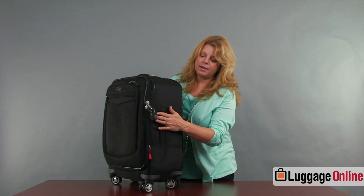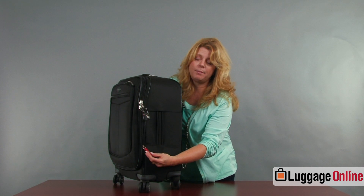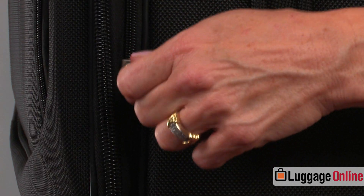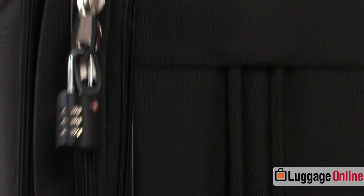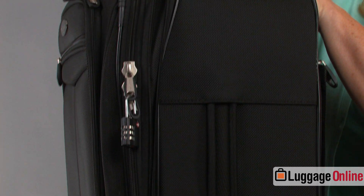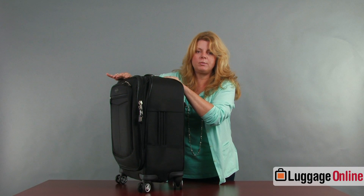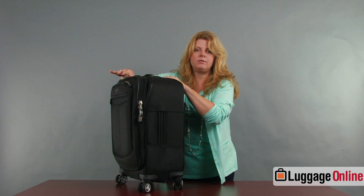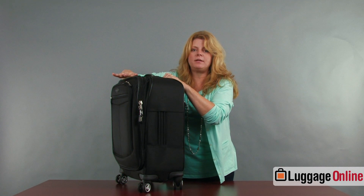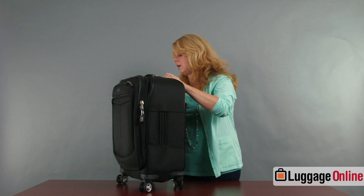The zippers on the side include an expansion zipper which has a red tab on it, making it easy to identify. When you use it, it gives you about two and a half inches of expansion at the top of the bag — great for an extra coat, shopping, or souvenirs. Just keep in mind that when expanded, you'll want to make sure it still fits in the overhead bin.